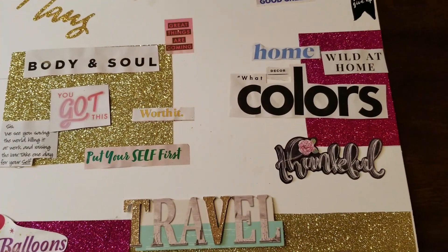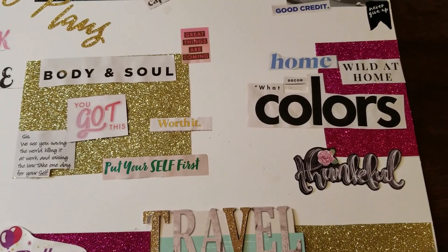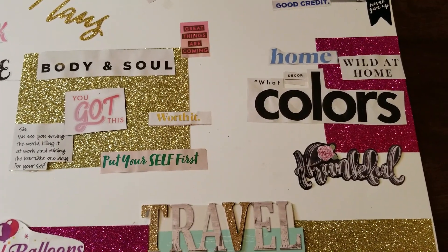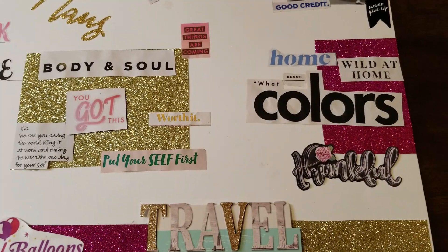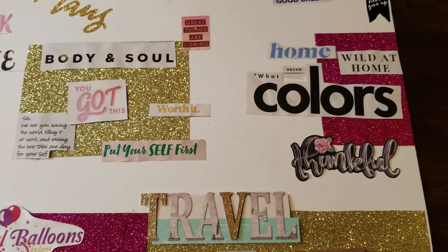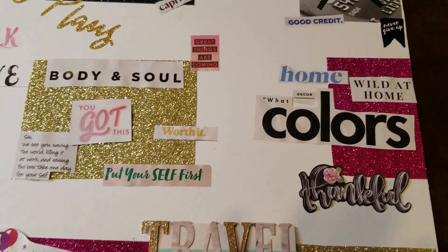And then my home — I want to really focus on my kitchen, living room, and family room, getting those areas fully furnished and decorated. We've been in this house about three years, so I want to make sure all those areas are completely done by the end of this year, or at least to the point where I'm satisfied with how they look.